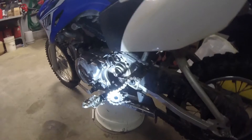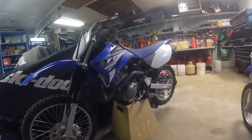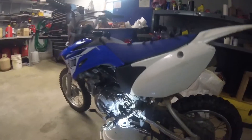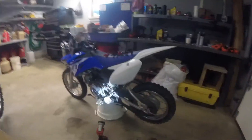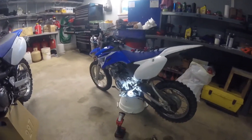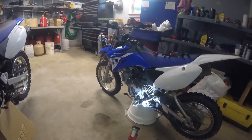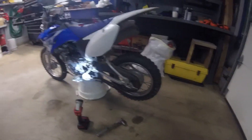So this is my first vlog. This is my 2015 TTR 125, and this is my 2014 TTR 110. Pretty clean bike — not literally though, because I haven't washed it in a while.